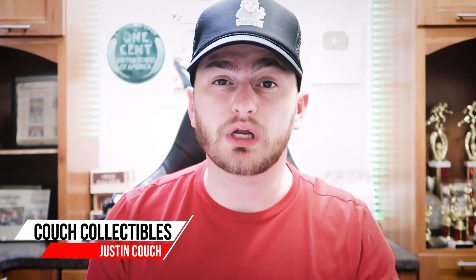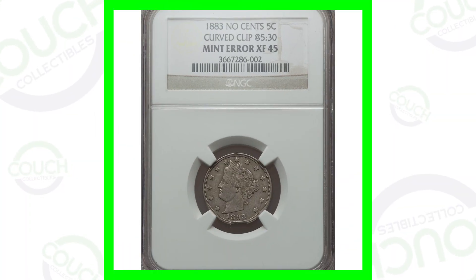Today we're going to be looking at some rare V-nickels that are worth money. Liberty Head V-nickels — if you guys have any of these coins, you can definitely look for these different types of errors that can make your coins valuable. Welcome back to Couch Collectibles, hope you guys are having an awesome day. If you're new, feel free to check out all the other coin collecting videos here on the channel — we upload every single day.